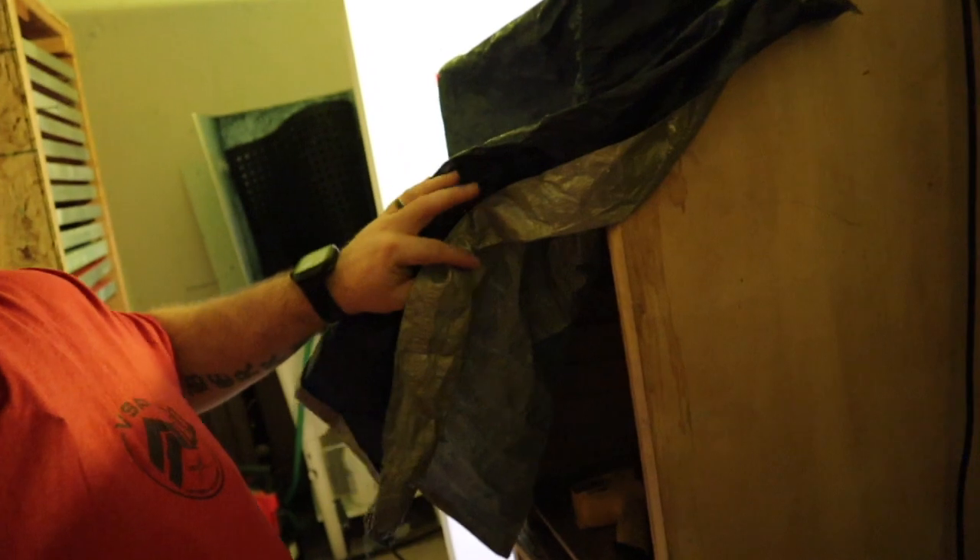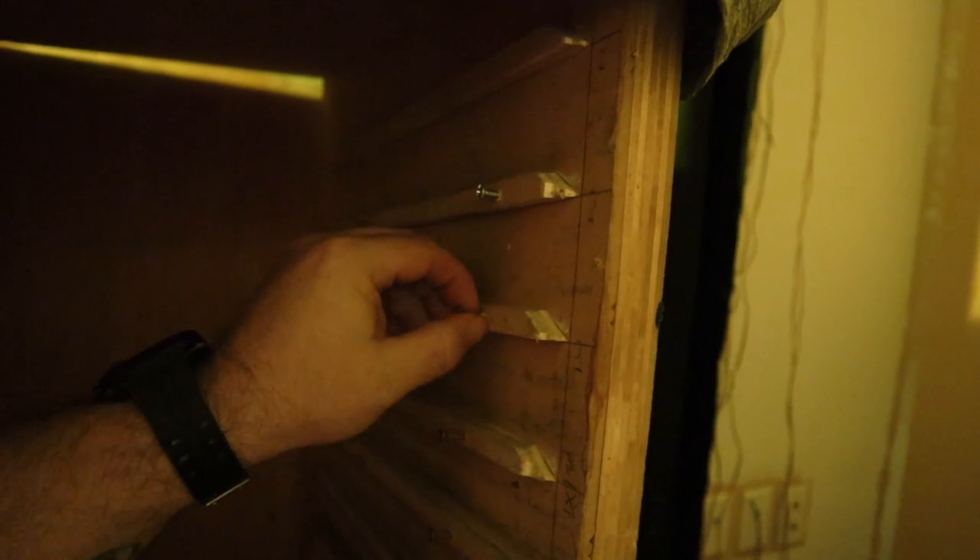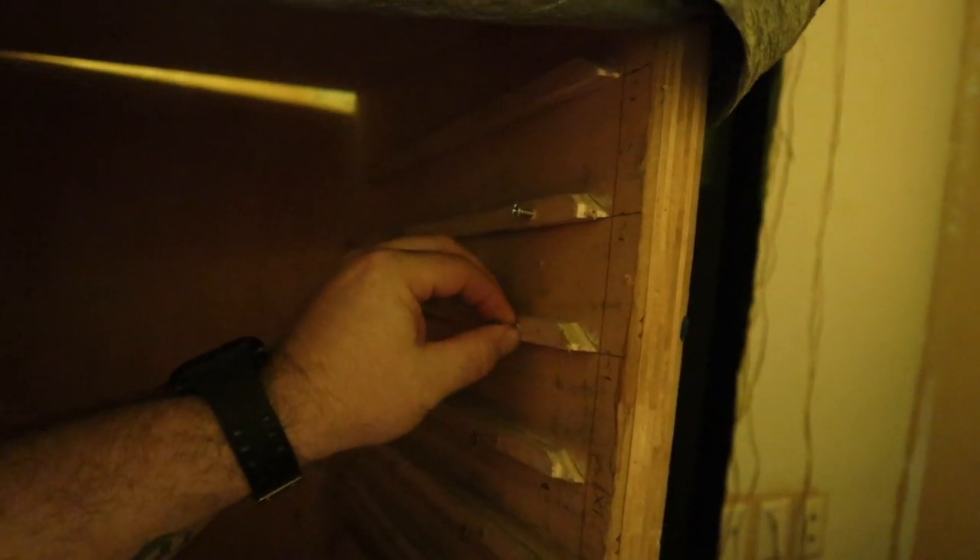So this is our dry box. We actually made this out of wood. Inside we have little grooves, and each groove has a little bit of wood glue. We also took some screws and screwed it in to have a little bit of extra room, and the screens actually slide in.